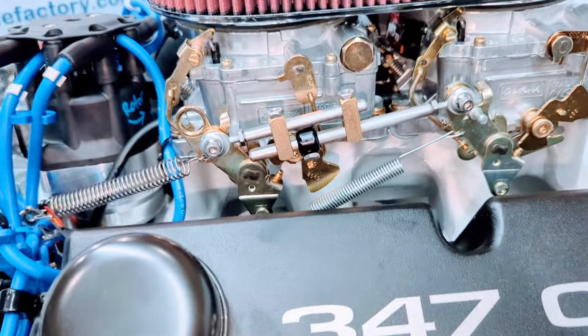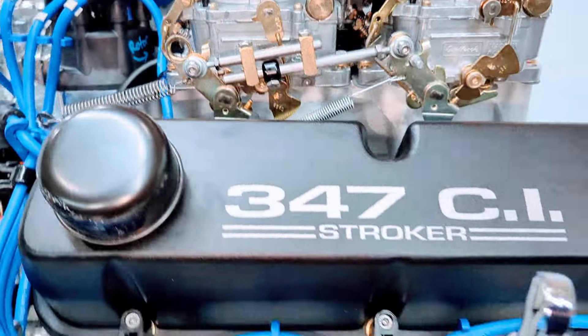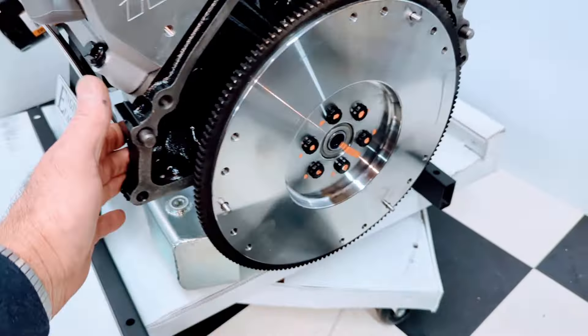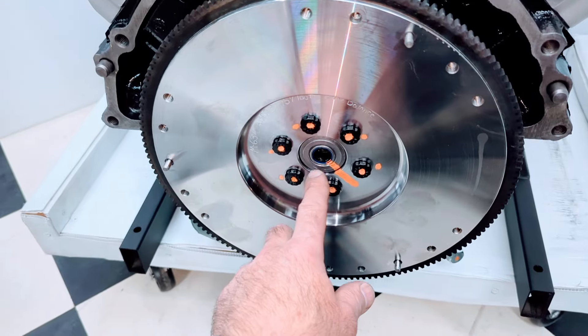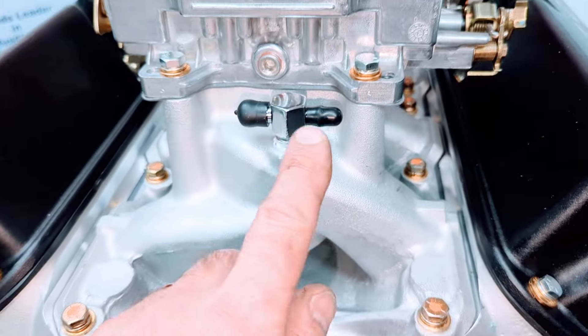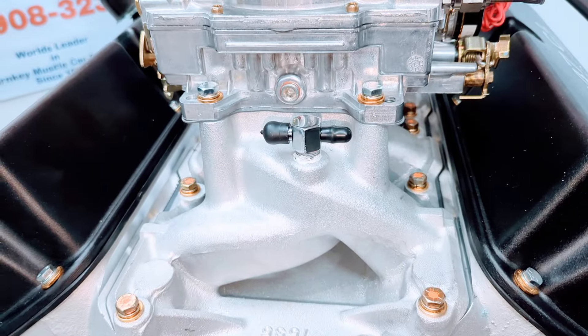Progressive linkages are all set up and ready to go. There's a Ford Racing billet steel flywheel with pilot bearing and ARP flywheel bolts installed.